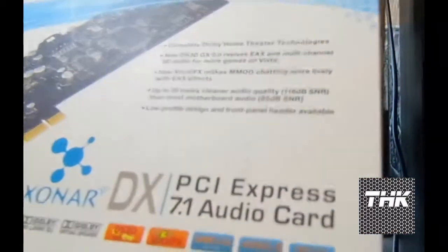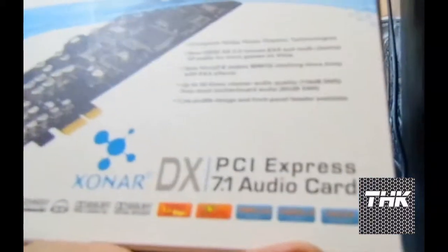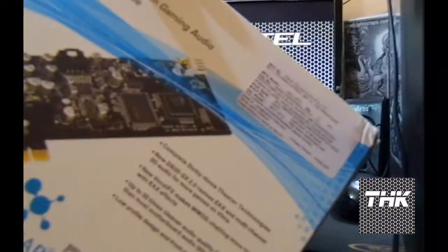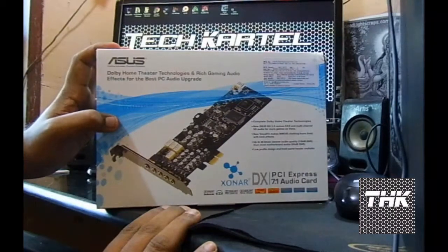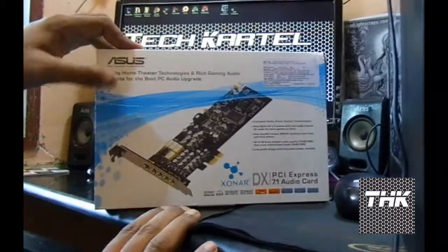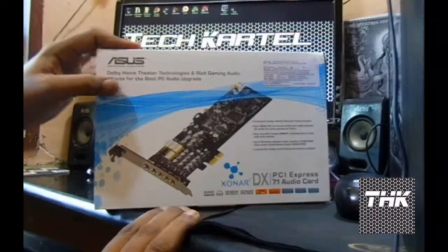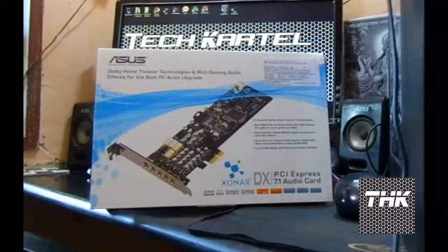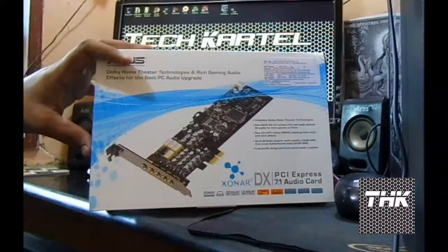It has full HD sound support and ASIO for low latency audio — that's pretty technical. This card is a good buy if you are planning to upgrade your PC — if you don't like your onboard sound card or you're planning to get something useful for everything like gaming, video, or listening to music. So this is a good choice. Let's open it up.